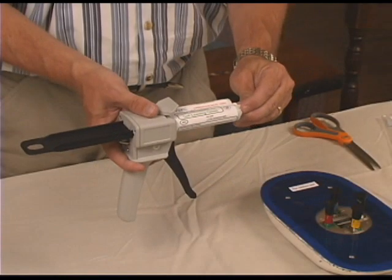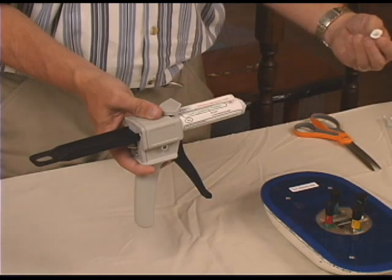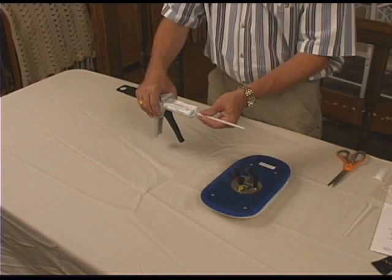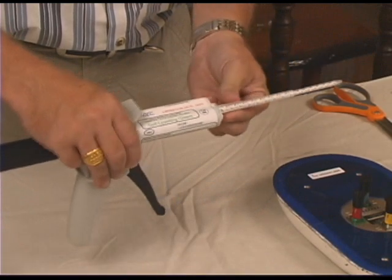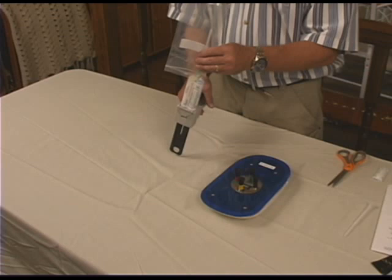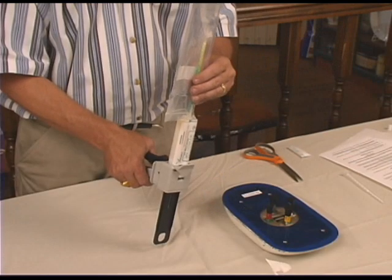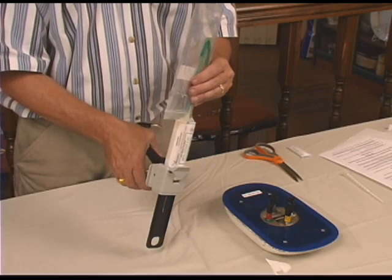Rotate the cartridge cap a quarter turn counterclockwise and remove. Discard the cap and the rubber plug. Attach the mixing straw to the cartridge by inserting over the cartridge tip and rotating a quarter turn clockwise until locked. Hold the sealant dispenser upright and use the cartridge package as a waste container. Prime the mixing straw element by slowly dispensing the sealant into the waste container to remove air bubbles from the mixing straw.